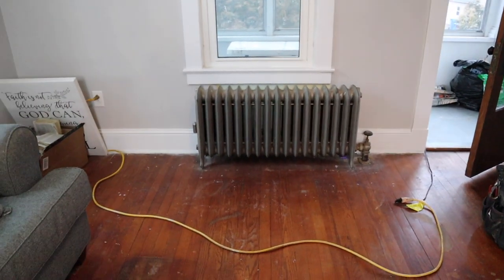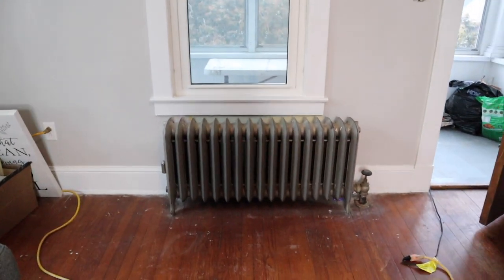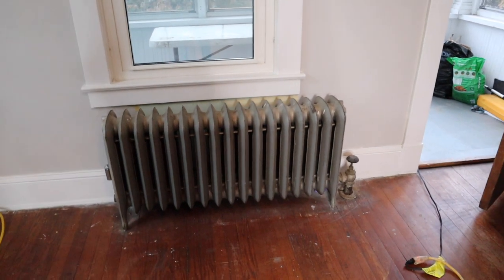Are you excited enough? Yes, let's get to it! So now we're gonna be working on radiator covers — just another project that we're doing to get the place to where we want it to be.